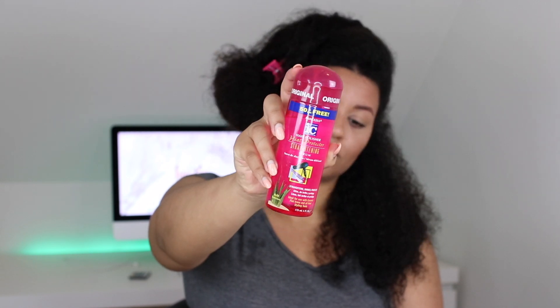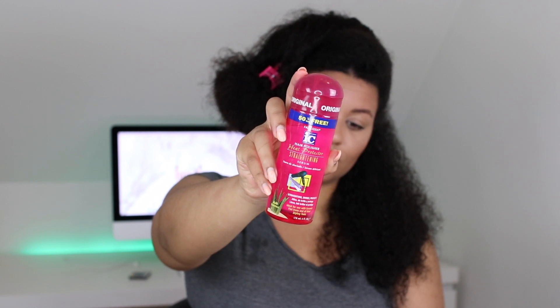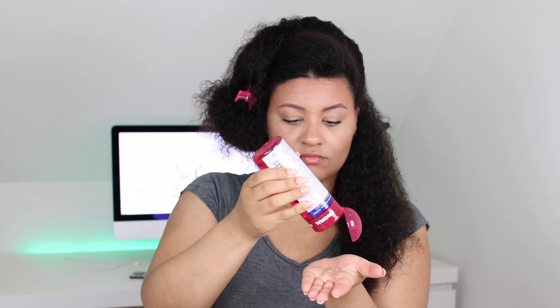Next up is my Icy Fantasia Heat Protectant. This is like the old-school heat protectant that you see in the beauty supply store, but this works the best on my hair. Heat protectant sprays don't really protect against heat on my thick hair, so I prefer serums like these ones, and this is my favorite one that I always use.